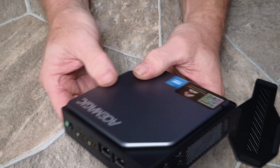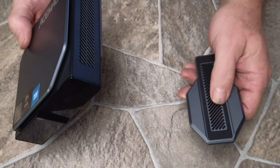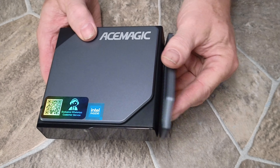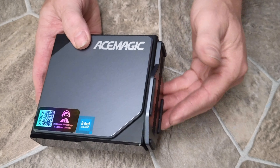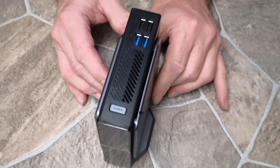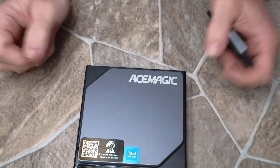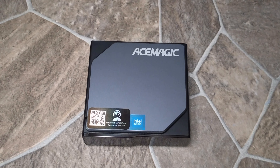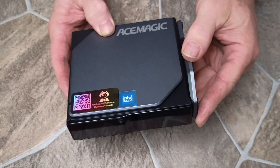I can't wait to get this fired up and see exactly what it's all about. The base has a little bit of a magnetic base to it — very, very cool. It allows you to stand it up wherever you need to, or lay it down flat on the table.